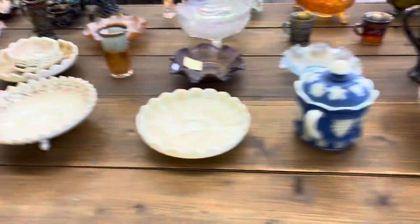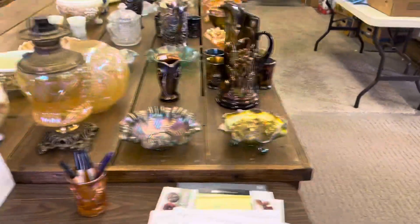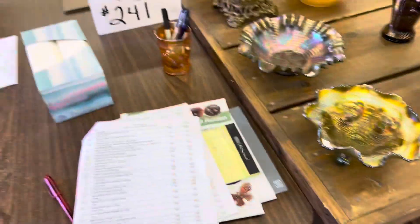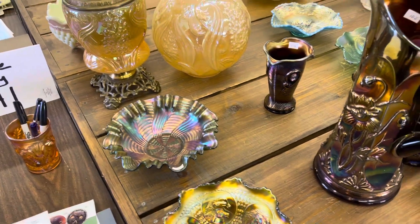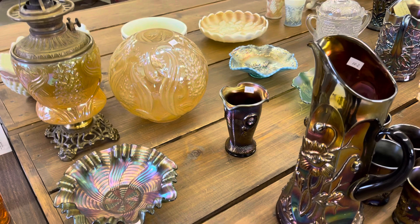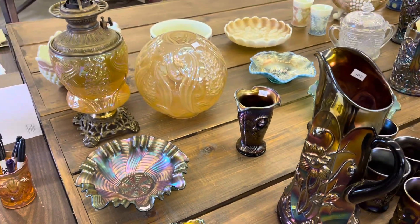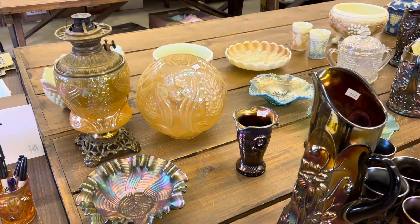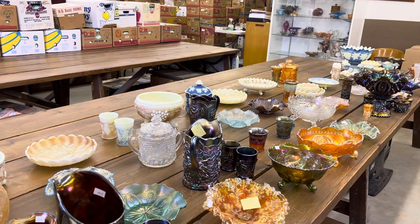Okay, that's the end of the third video of the Marvin Miller Estate auction number 241. This is the second Marvin Miller Estate auction — the online auction number 241. It ends September 17th starting at 7 p.m. Online only. Thank you.